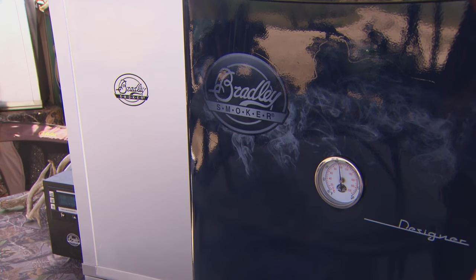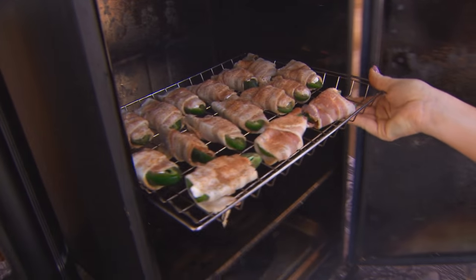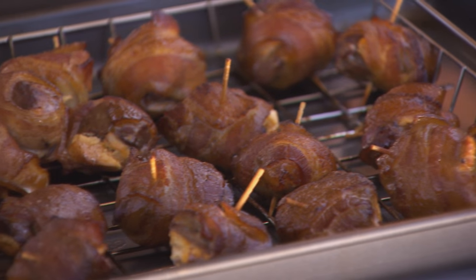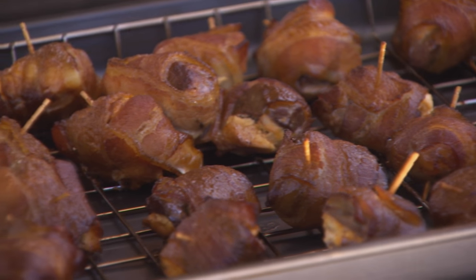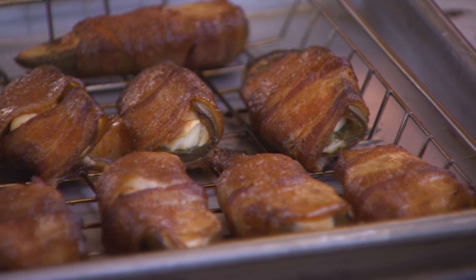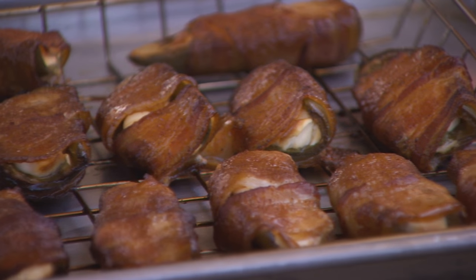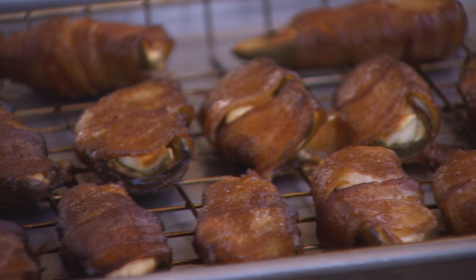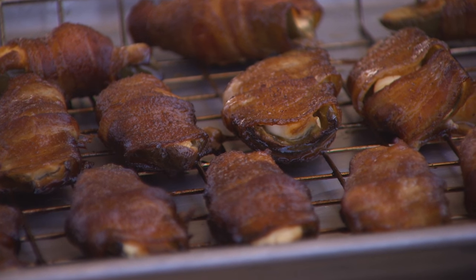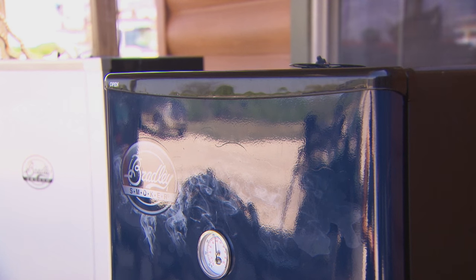We're going to let these cool for about 10 minutes and let the guys do a taste test. What I love most about the Bradley Smoker is I can prepare this in less than 10 minutes, turn the smoker on, put it in there for about an hour and a half. Nothing's going to dry out — it's going to be juicy. It holds in all the juice and the flavors of the meat. It's wonderful, it tastes great. We love our Bradley Smoker, we use it all the time.